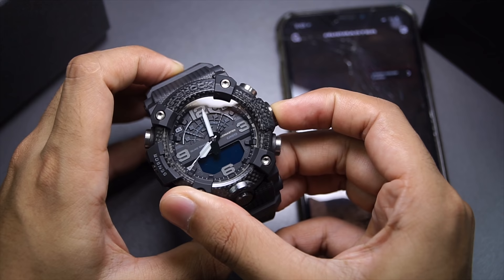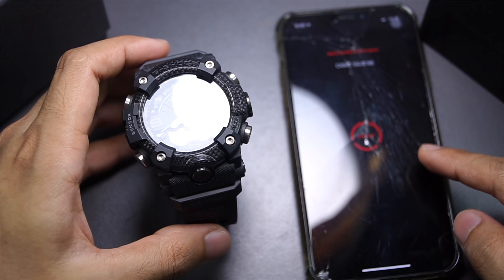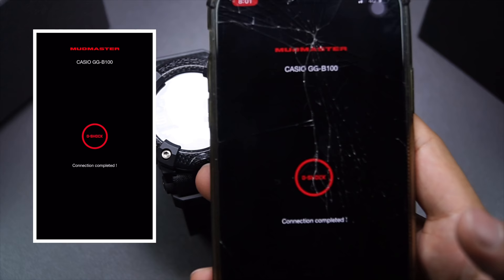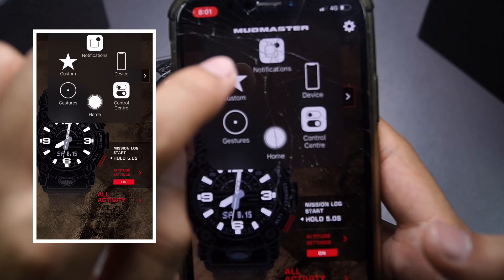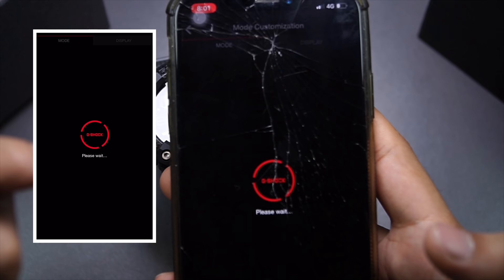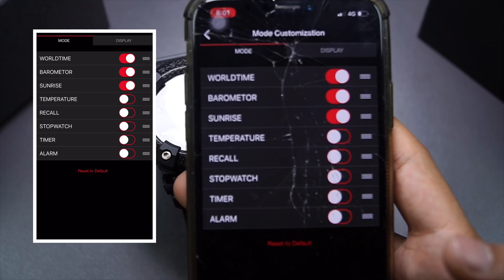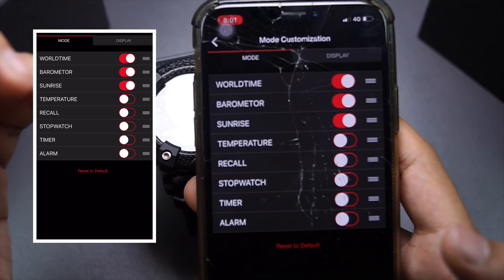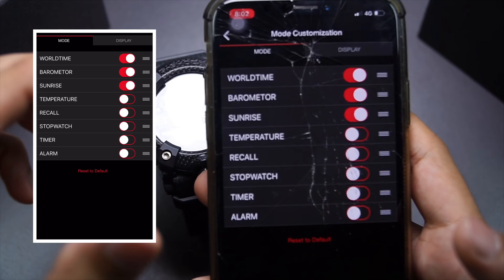Let me pair this watch to my phone by pressing the connect button for about two seconds — and it connects right here. Let me turn on screen recording. After you pair your Mud Master, go to settings at the top, go to Casio GGB100, then scroll down to watch settings — the third watch setting to be exact. Here is the good thing that no Mud Master or Master of G watch has: it allows you to customize the modes and the display that this watch shows you. This is the display setting; this is the mode setting. Notice I only have world time, barometer, and sunrise turned on — hence the limited number of functions.